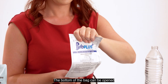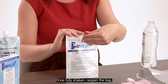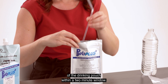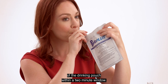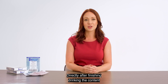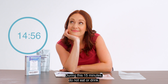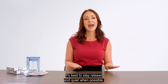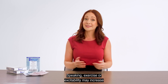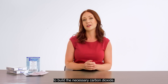The bottom of the bag can be opened for self-standing support and will expand when shaken. Once fully shaken, reopen the bag. Using the included straw, drink the entire contents of the drinking pouch within a two-minute window. This will taste like a refreshing, tangy drink. Directly after finishing drinking the contents, set a timer for 15 minutes. During this 15 minutes, do not eat or drink. It's best to stay relaxed and quiet when possible. Speaking, exercise, or excitability may increase breathing rates and hinder the body's ability to build the necessary carbon dioxide.